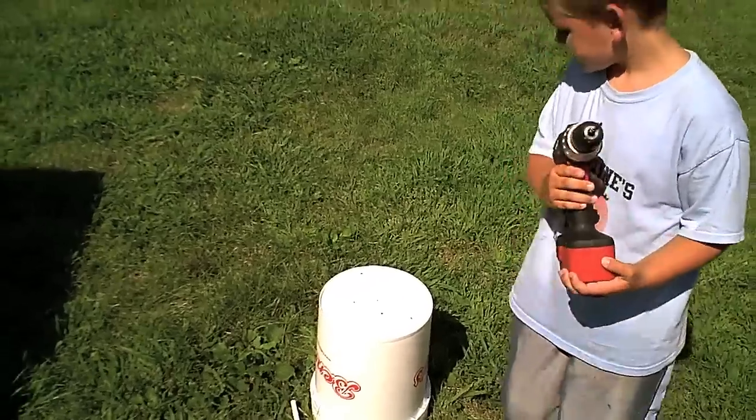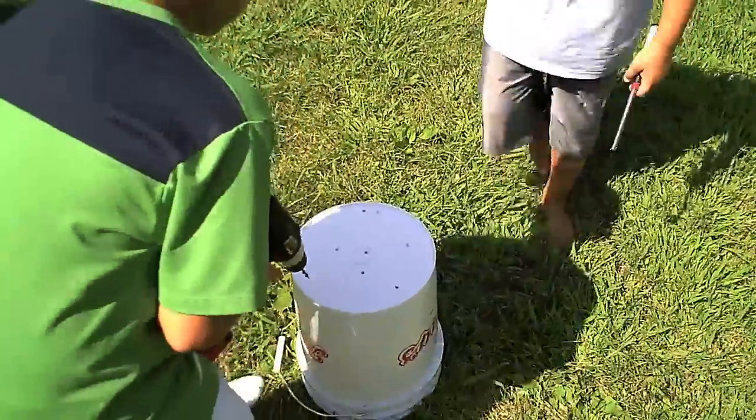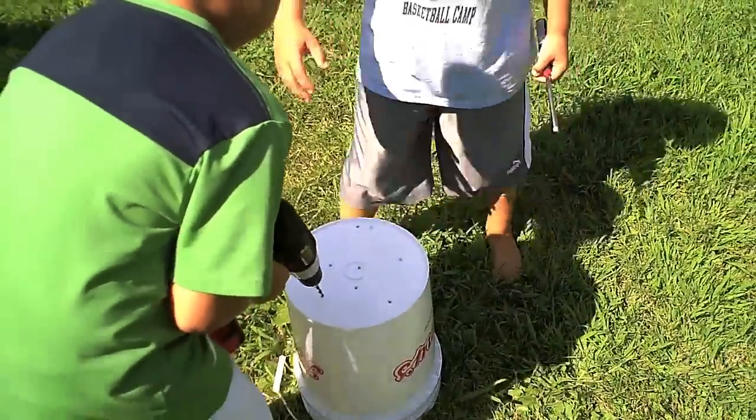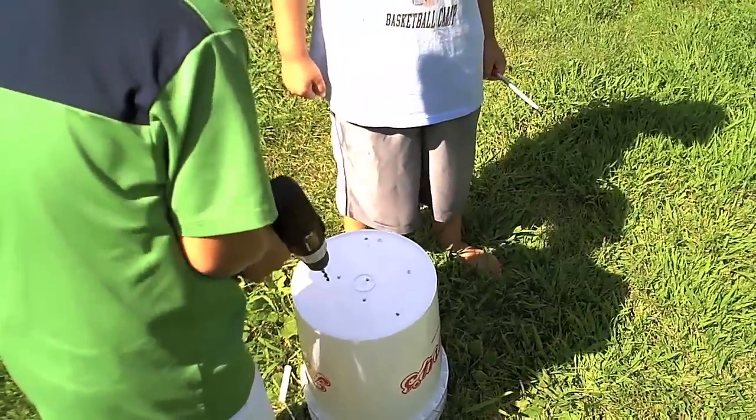What Will and AJ are doing is drilling holes — these are quarter-inch holes — in the bottom of an impeccably clean bucket. This will be our initial strainer or sieve to take out the big pieces of wax.